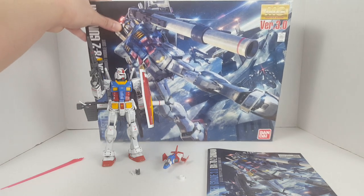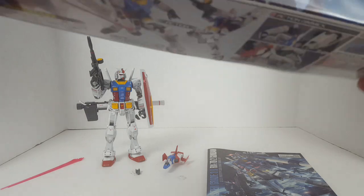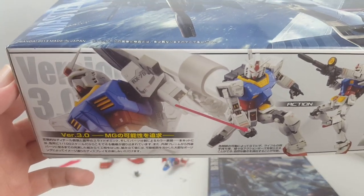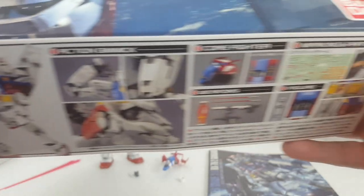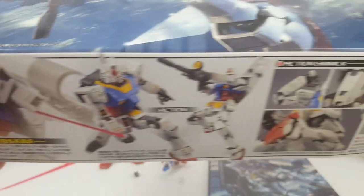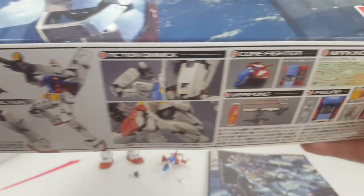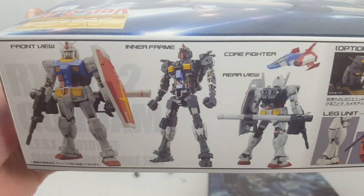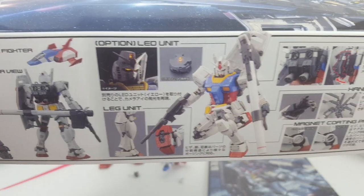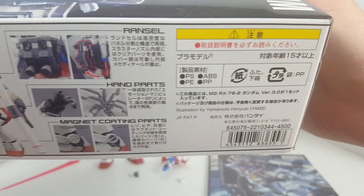Despite some major flaws on some of the parts, it's still an overall very nice looking kit. Basically, this is essentially an upscaled Real Grade RX-78-2. It's a master grade that's trying to be a Real Grade — it's got lots of details, and a lot of the problems you'd expect from the Real Grade kit are also translated into this form. That's the biggest problem with this kit.